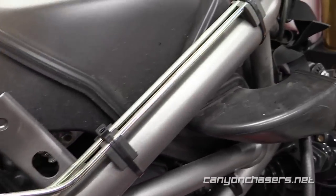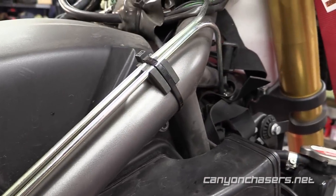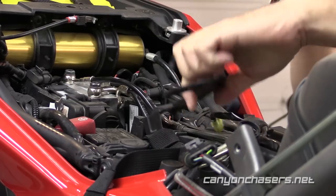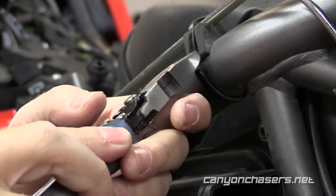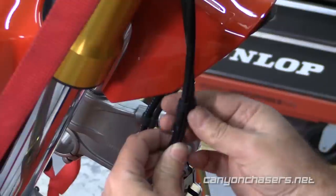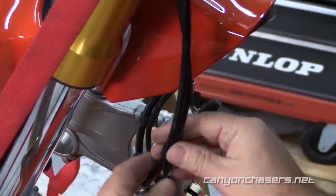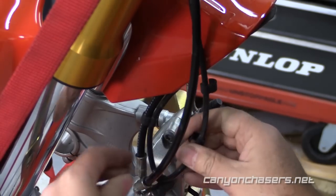The brake line runs along the right side of the frame, goes between the forks, attaches to the lower triple clamp, and then down to the left brake caliper. Remove this retaining bracket, clip the zip ties that hold the line in place, then remove the plastic clips that hold the ABS sensor wire to the brake line. Save these clips for later — you're going to reuse them.